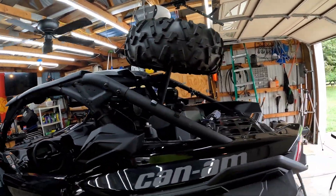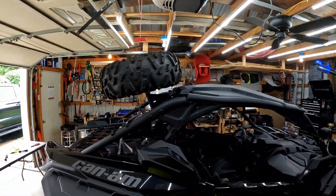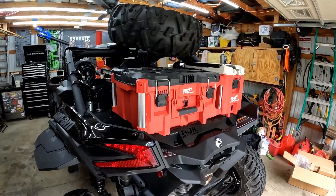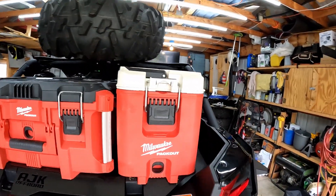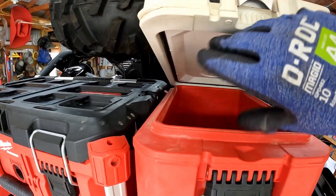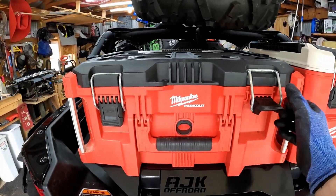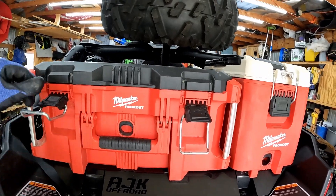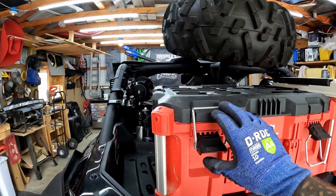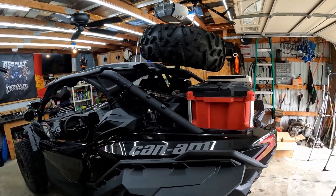I'll pull it outside so you guys can see what it looks like from a little distance. This way you still have room for your boxes underneath — I'm going to slide a box on just to see if it'll fit. The boxes do fit, and the cooler — it's a little tight to get into the cooler but it's still reaching there no problem. There's plenty of room.